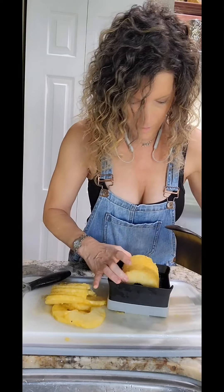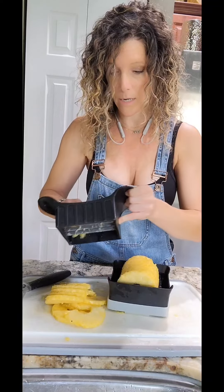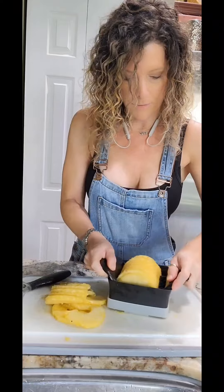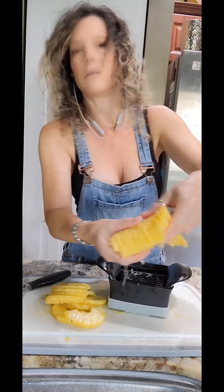Here's the thing: wasting food is like a mortal sin in my world. I do not like wasting food, so there's more to this. All our pineapple slices — perfectly sliced.